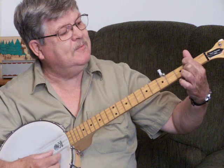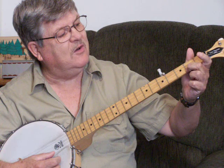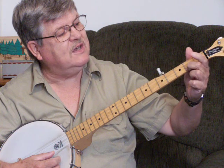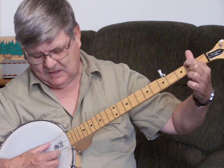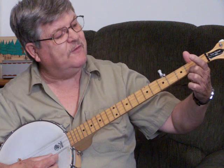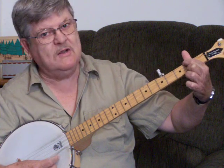One being the E minor. The way you make that E minor: you take your middle finger on the 1st string, 2nd fret. Then you go all the way up with your index finger on the 2nd fret of your 4th string. Then you've got an E minor — 1st string 2nd fret, 4th string 2nd fret, and you've got a perfect E minor.